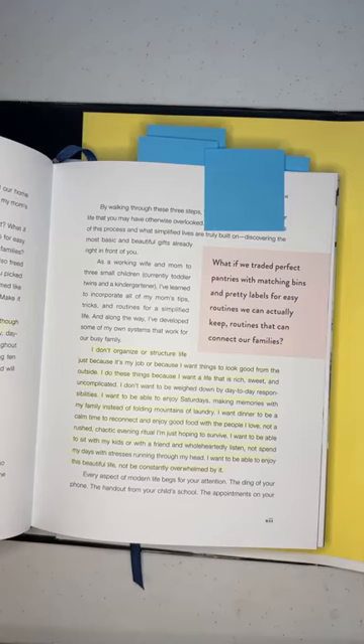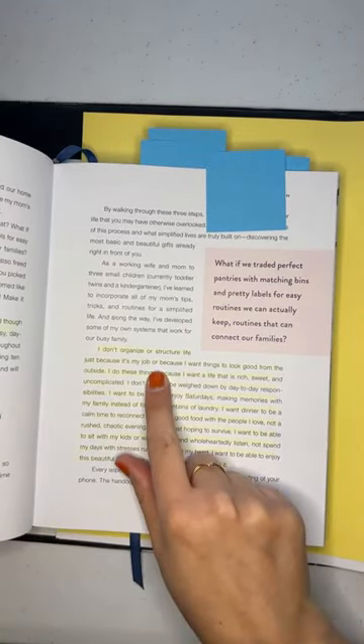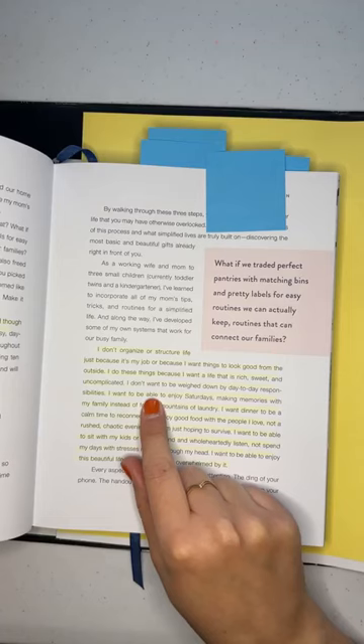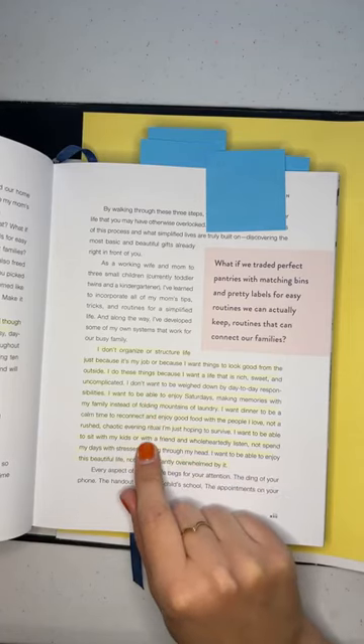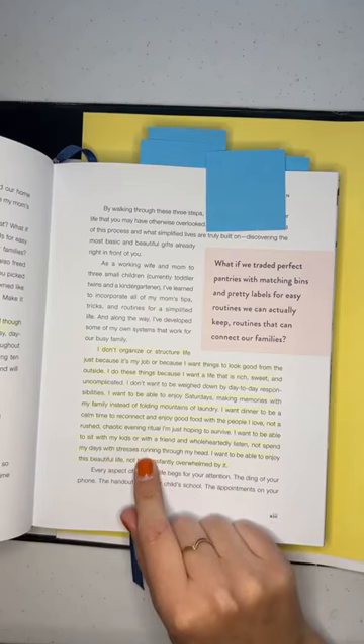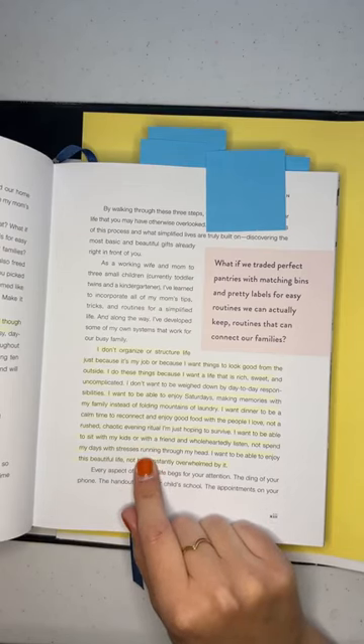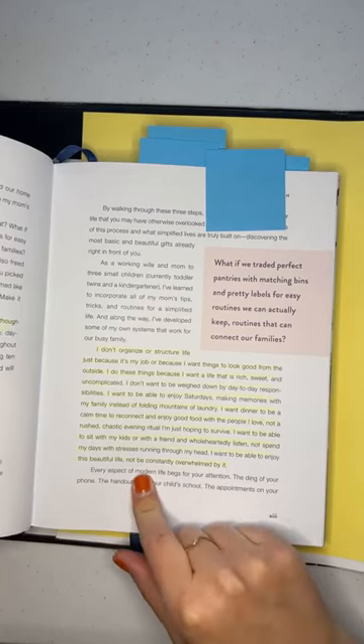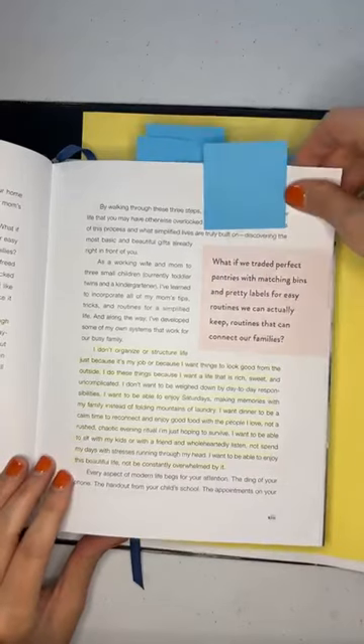The purpose isn't to become a minimalist or perfectionist or look Pinterest-perfect. Here's what Emily Ley says: 'I don't organize or structure life just because it's my job or because I want things to look good from the outside. I do these things because I want a life that's rich and sweet and uncomplicated. I want to enjoy Saturdays, make memories with my family instead of folding mountains of laundry. I want dinner to be a calm time to reconnect, not a rushed chaotic evening ritual I'm hoping to survive.'